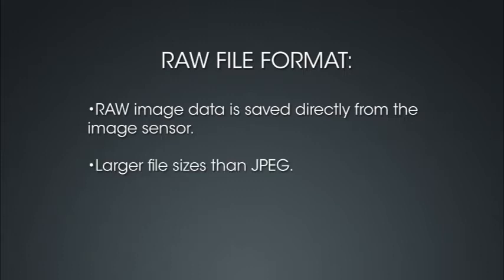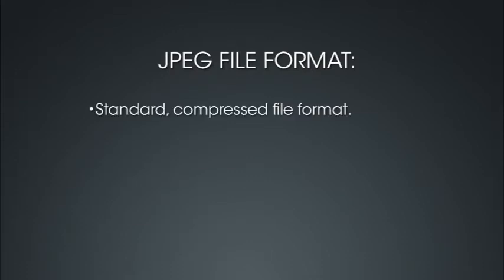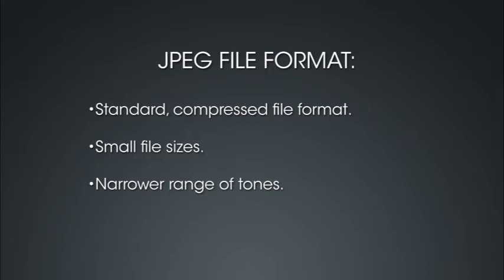RAW files are considerably larger than JPEG files and have a much broader range of tones — shadow and highlight areas have more detail. You can extensively edit RAW files without losing any image data. JPEG files are a standard compressed file format supported by any image software. Because JPEG files are compressed, file sizes are very small compared to RAW files, but they have a much narrower range of tones and will lose some image data each time they are saved.